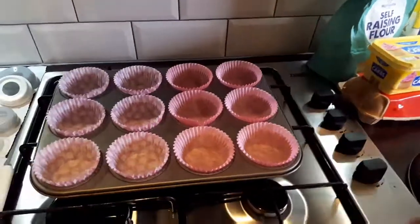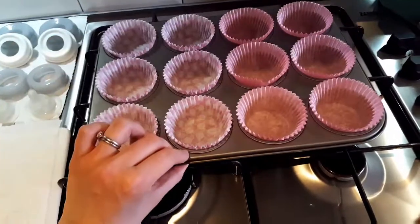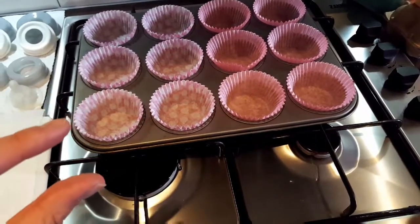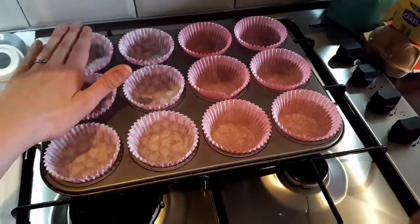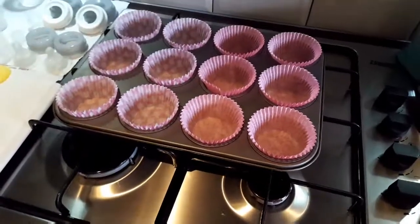First of all I have my cupcake cases lined, and I use a deep muffin tin rather than what they call a cupcake tray in the shops — those are almost like fairy cake tins, quite thin and narrow. You want nice deep cupcake cases and tin so that they're nice and straight and full. I've also got the oven on at 180 degrees.